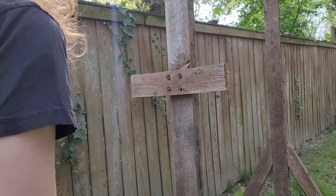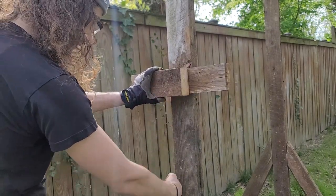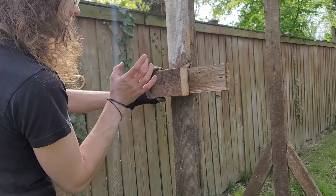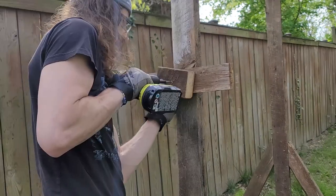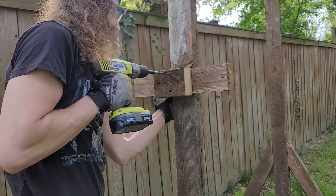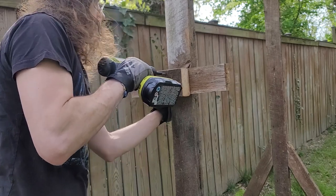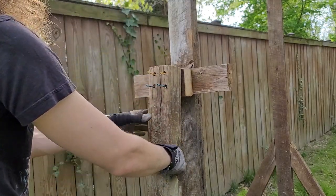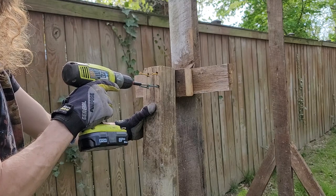That wasn't too bad. Now I'm just going to add this piece here to create some distance so I can properly line up the four-by-four with the base plate down here. I'm going to attach this post — I already pre-drilled it so it will countersink a lot more easily.